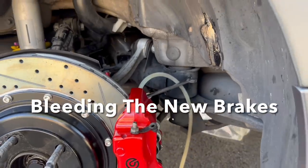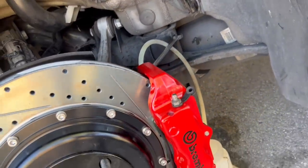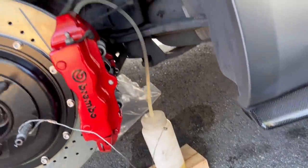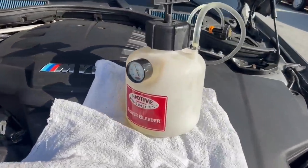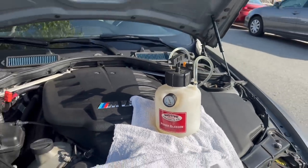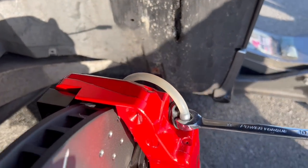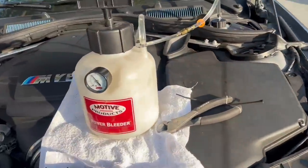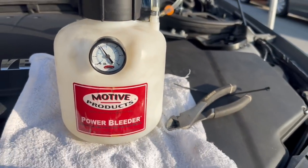We just finished and we are now bleeding the brakes. The Brembos have bleed ports on each caliper, front and rear. We're using a Motive power bleeder and the pressure is just above 12 PSI. We're bleeding the last brake caliper — a little bit of air bubbles — letting it run for a bit and checking the pressure stays above 11 or 12 PSI.